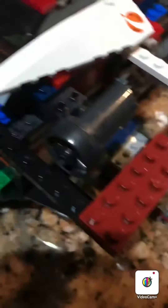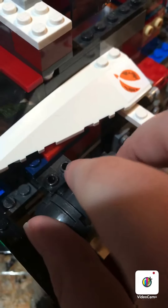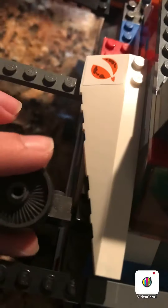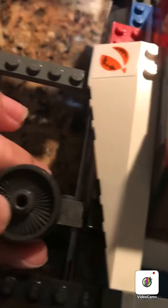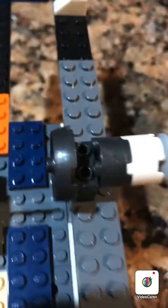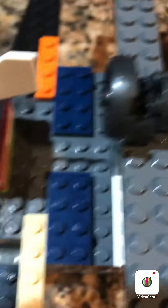Over here, we have some jet engines — two at the front, one at the back. These two can rotate upwards for takeoff and landing. There's also one at the back for power.